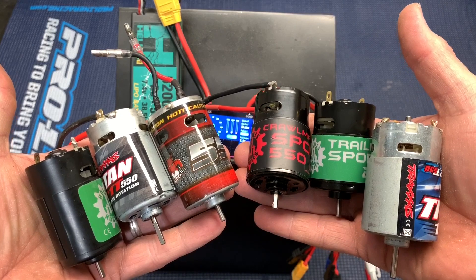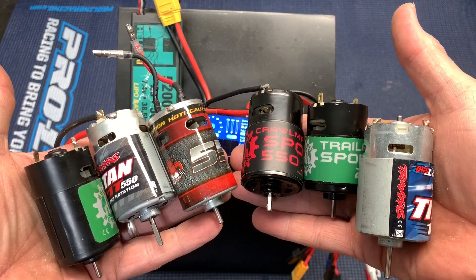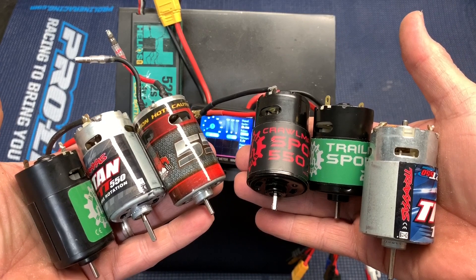For the first set of tests, I'm just simply going to power these motors up straight and show you the amps and watts that these things pull.